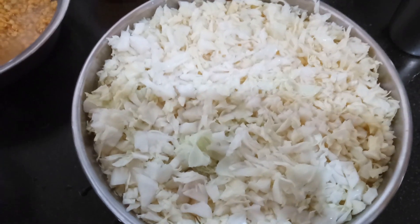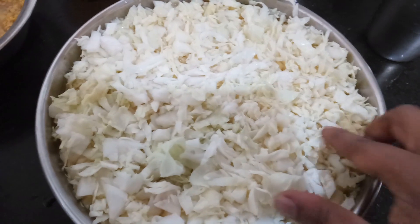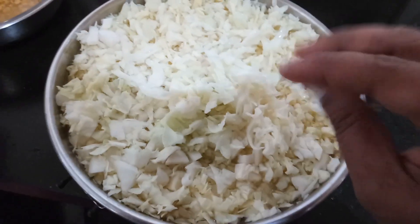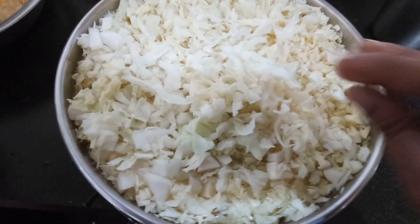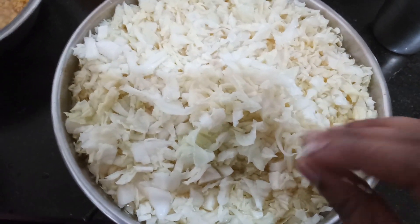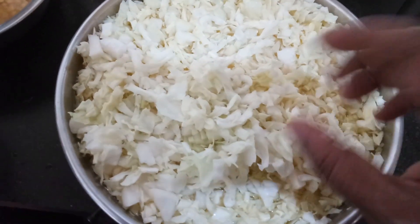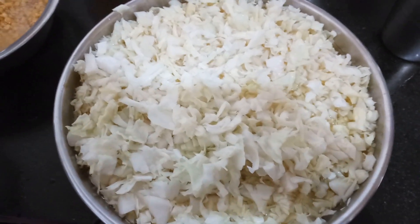Hello friends, welcome to Shastri's Kitchen. Today we will see how to prepare sambar with cabbage. I have taken 1 kg of cabbage, cut it into small pieces, and soaked it in turmeric water for about 30 minutes. Cabbage is a vegetable sprayed with a lot of pesticides and chemicals, so first wash it with tamarind water and then with turmeric water. Since I've taken organically grown cabbage, I'm just soaking it in turmeric water for about half an hour.